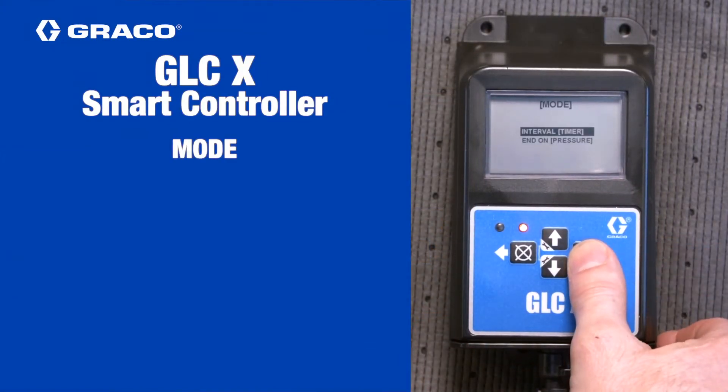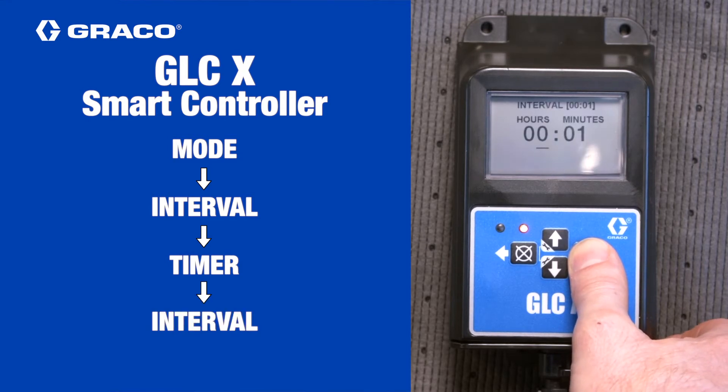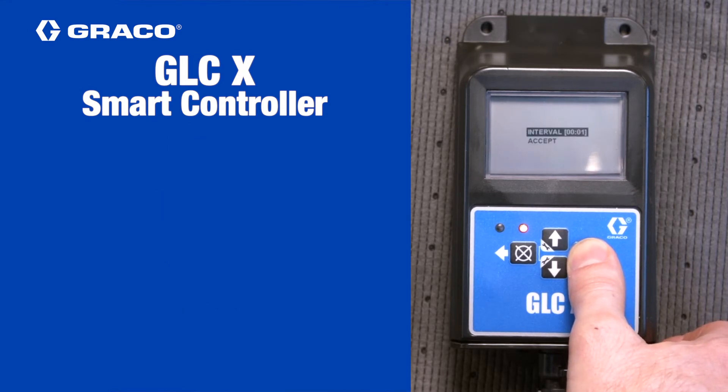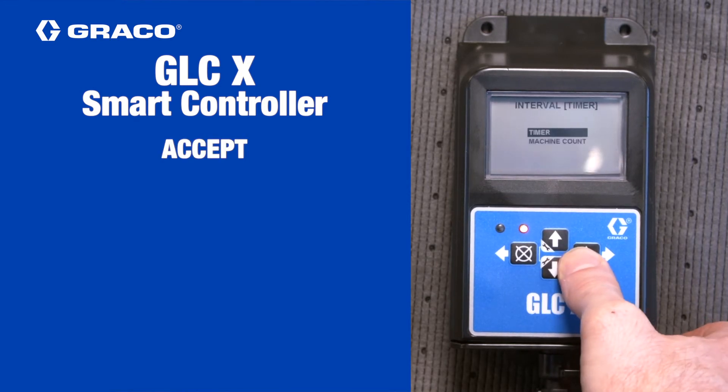On the next screen, use the arrow keys to set the interval, which is the time between the start of each lubrication cycle in hours and minutes. Then press the right arrow key. Back on the previous screen, use the up or down arrow key to select accept, and then press the right key. This will return you to the main interval screen.